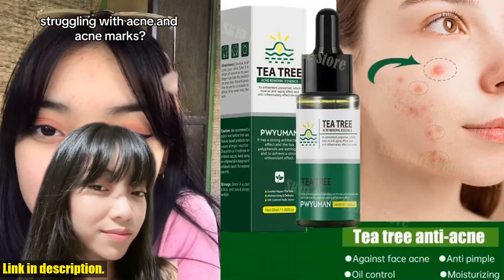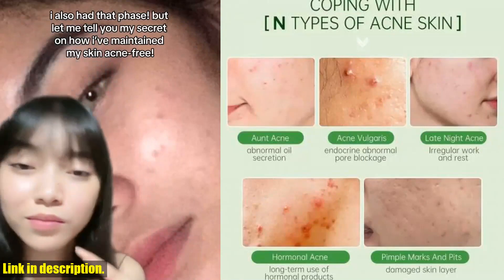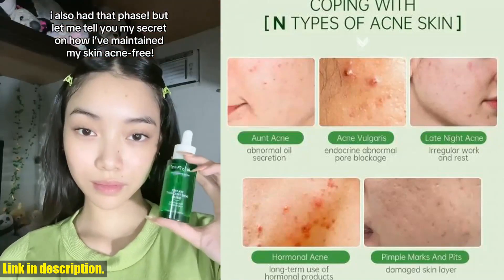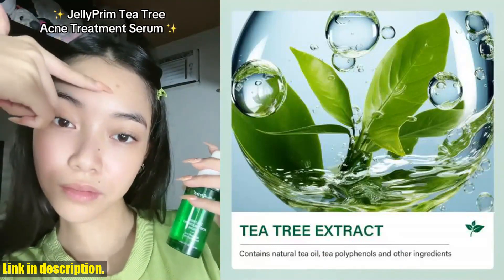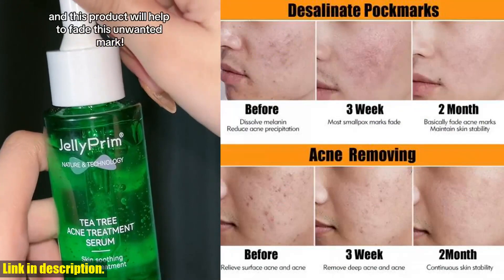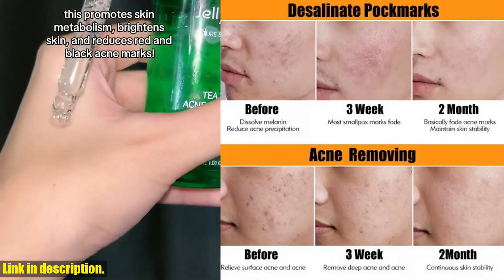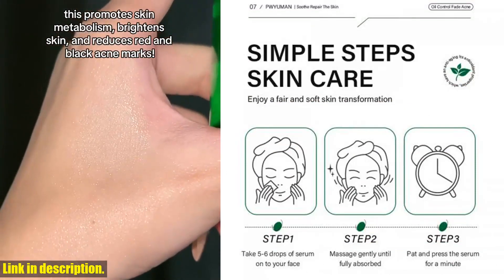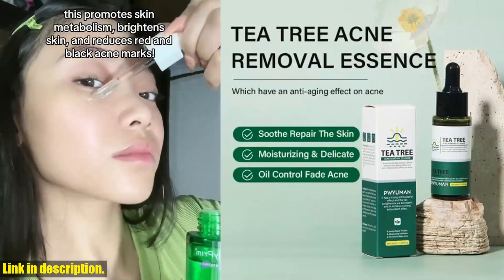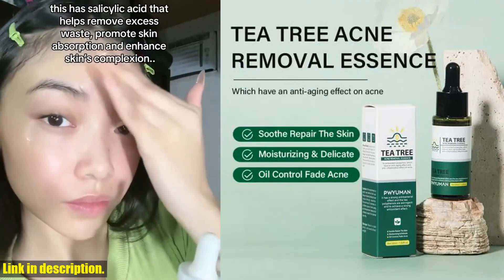Hey there, beautiful people. Welcome back to my channel. Today we're going to be talking about the tea tree acne removal serum. Make sure to hit that subscribe button and turn on the notification bell so you never miss out on any of my reviews and recommendations. Let's dive into the amazing benefits of this tea tree acne removal serum. This gentle formula is packed with camellia leaf extract and a variety of plant extracts, making it refreshing and non-greasy, perfect for quick absorption into the skin.